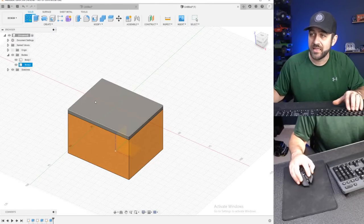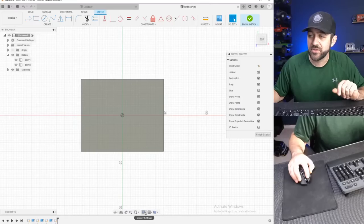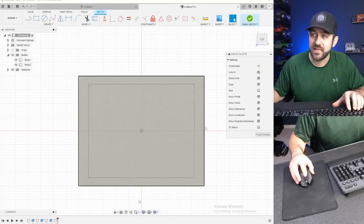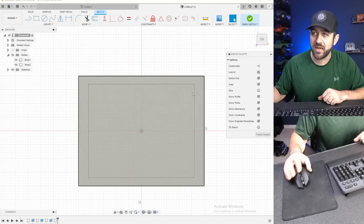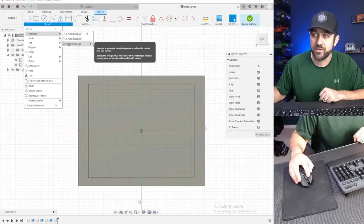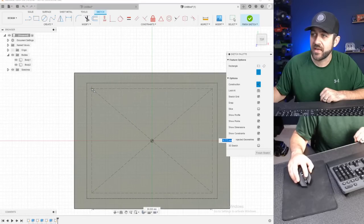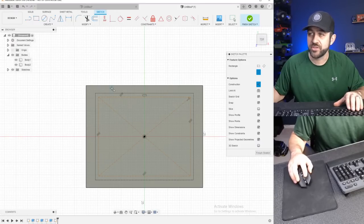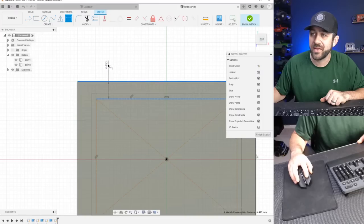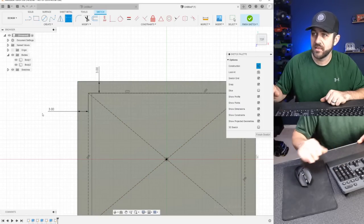Let's create a new sketch at the top, then select the top of that lid. In here you can't really see what's going on that well. One thing that's nice: go to display settings, visual style, and select 'shaded with hidden edges.' Now you can see the outline of where the walls of the lower part of the box are. I'm going to go in and create a rectangle — then on the right side I'm going to hit construction. We're going to drag that into a general shape, and hit D for dimension.